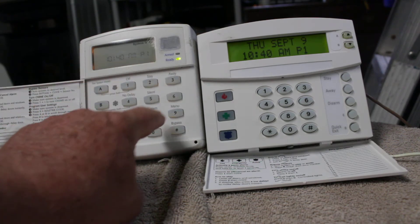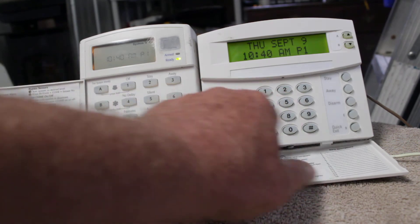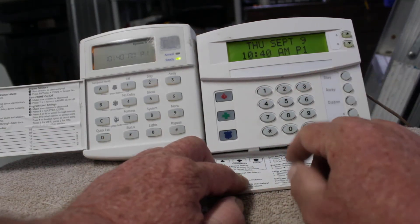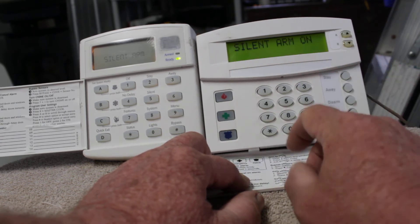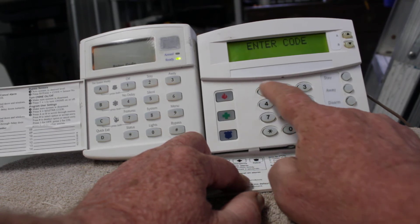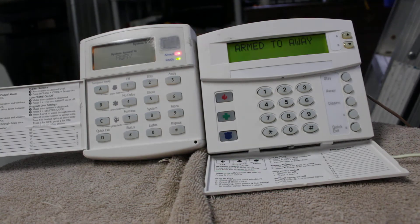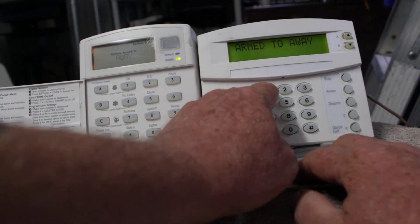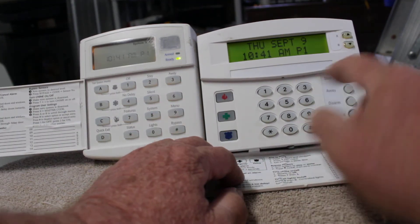You'll notice over here nothing says 'silent,' but it will still work on these custom English keypads. You just hit five — 'silent arm is on' — and then you arm it to level three, then enter your code: 1-2-3-4. Silent. Let's go ahead and shut it off.